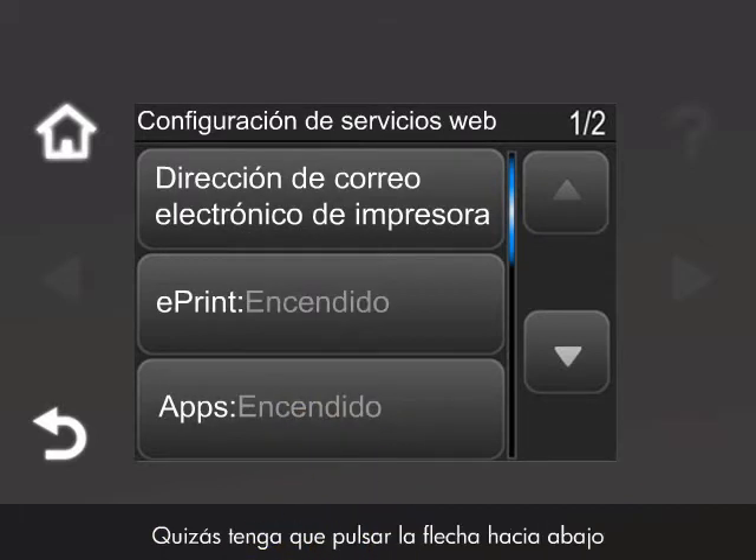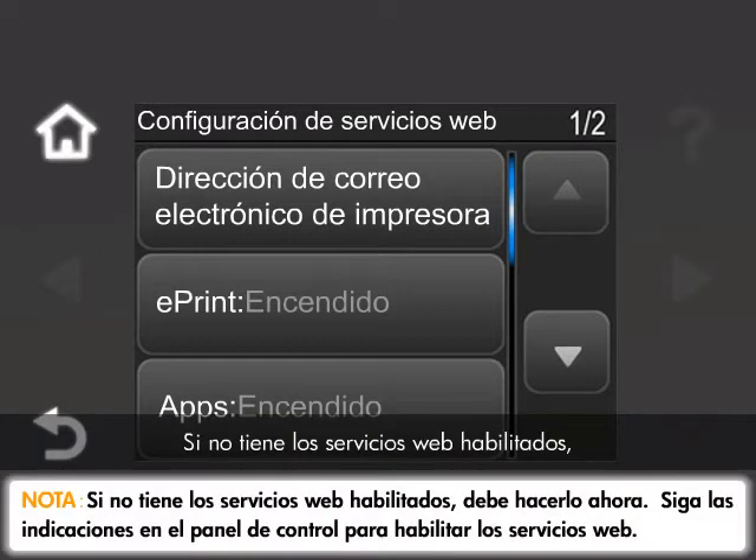You might have to press the down arrow to access this menu option. If you do not have Web Services enabled, you must enable this option at this time. Follow the prompts on the control panel to enable Web Services.